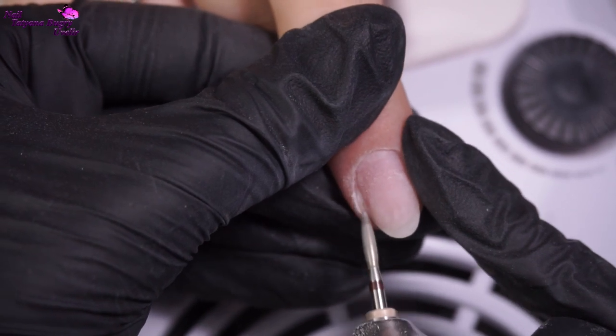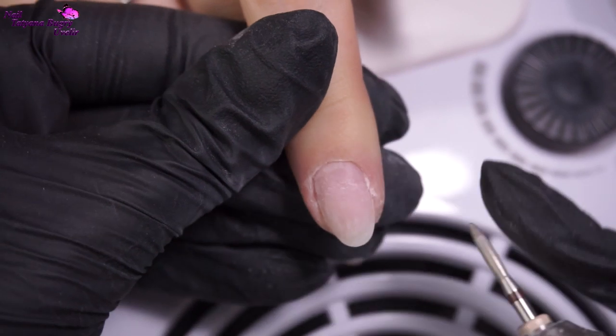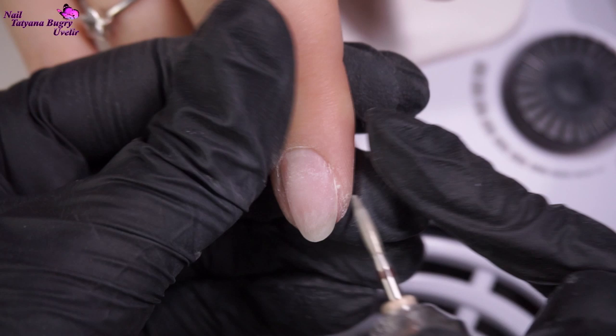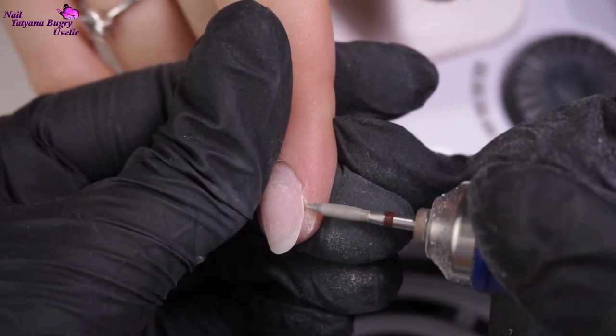With this nail bit, I'm removing both the dry skin from the nail and working deep into the cuticle. The cuticle is really dry now and is tacky to the nail, even though my client's hands are moist.